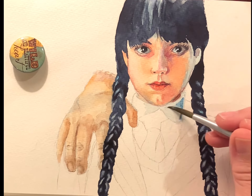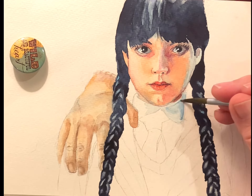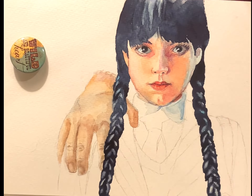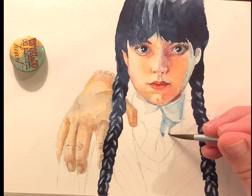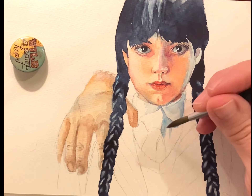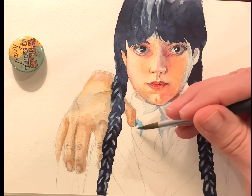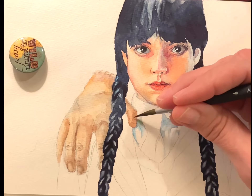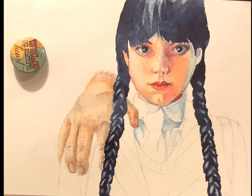Then it was on to her clothing. I kept with the same blue tones that I had used in the highlights in her hair — cerulean blue and a little French ultramarine blue — putting in the shadows in her collar and then working the shadows in her blouse. I really love doing shadows like this. I use a brush wet with clean water to blend the shadows in and make them look nice and soft, rather than working wet-on-wet, because I like having a little more control. Doing a couple of touch-ups on Thing.